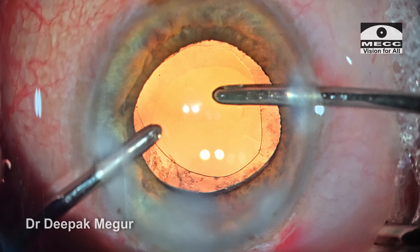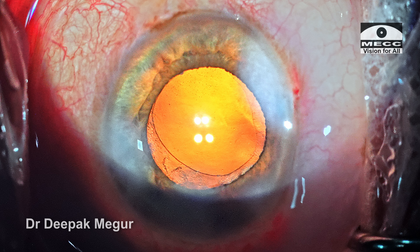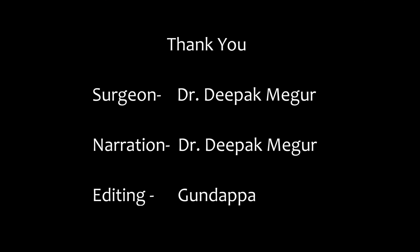The case is done. The side ports are hydrated and this is how it looks at the end of the surgery. Thank you for watching and hope you found this helpful.